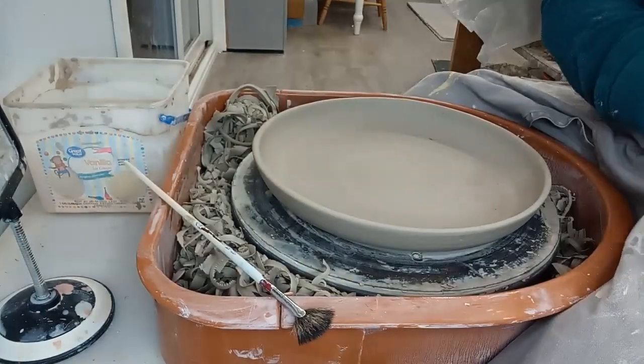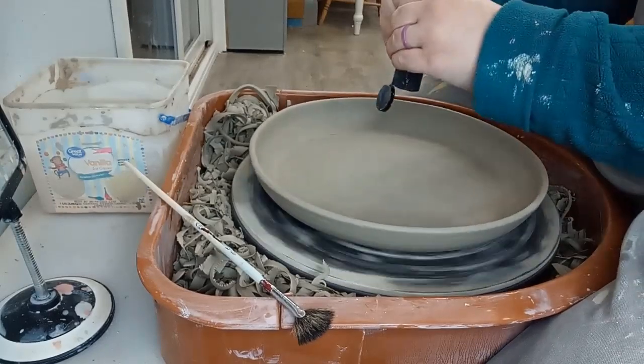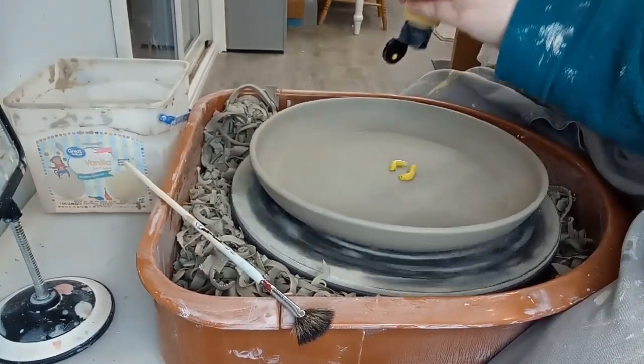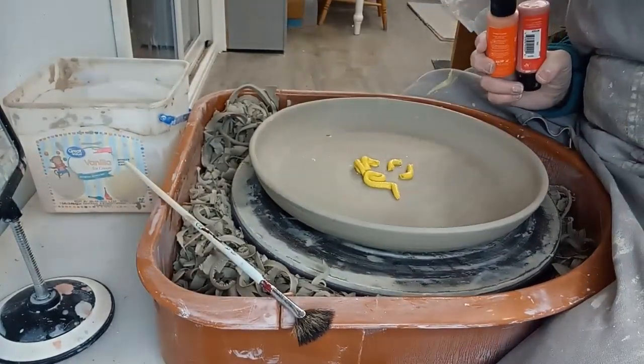At this point this platter has been drying for a few days to leather hard. I'm using underglazes to add the color to the platter. I find it's easiest to just do this step directly on the pottery wheel as the wheel will do most of the work for me.